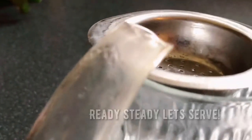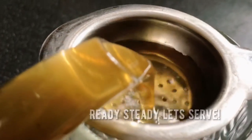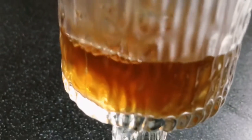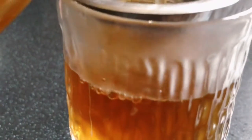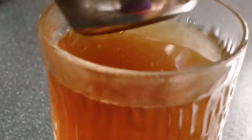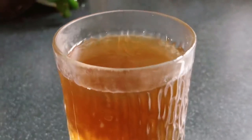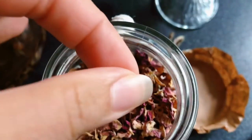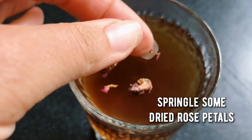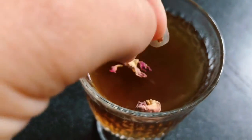Ready, steady, let's serve. Sprinkle some dried rose petals to release the essence.